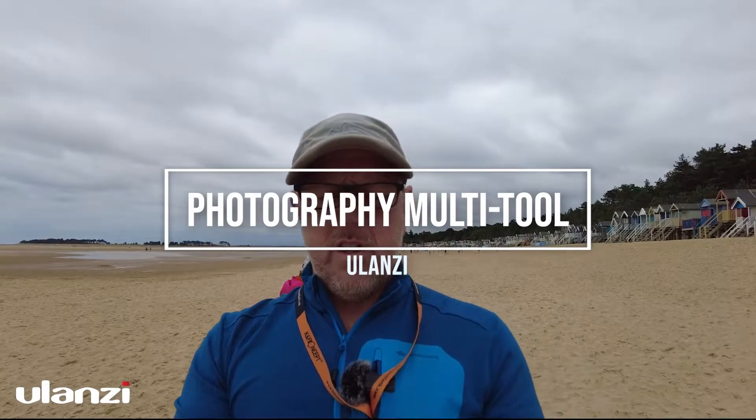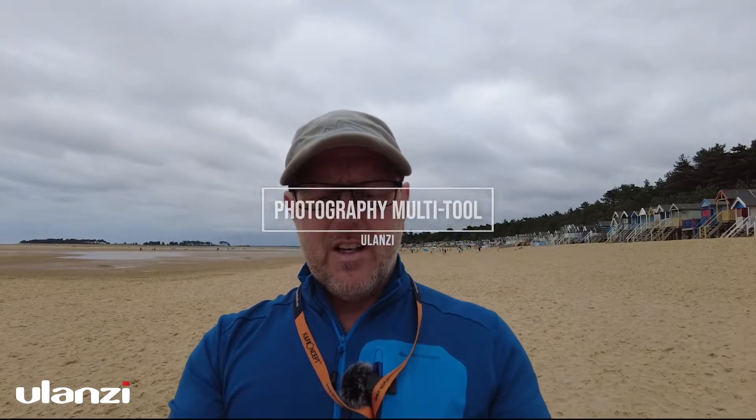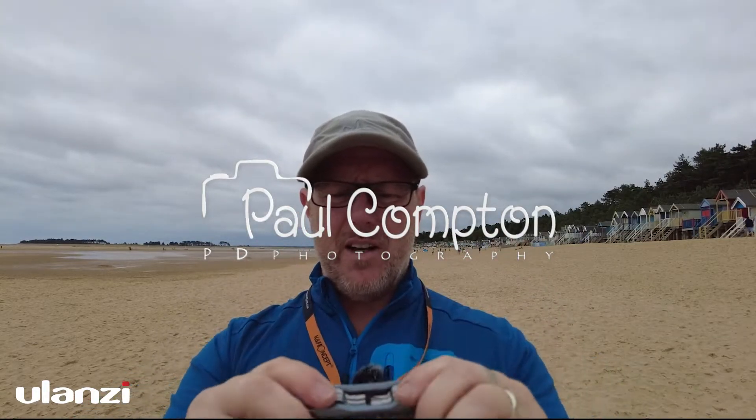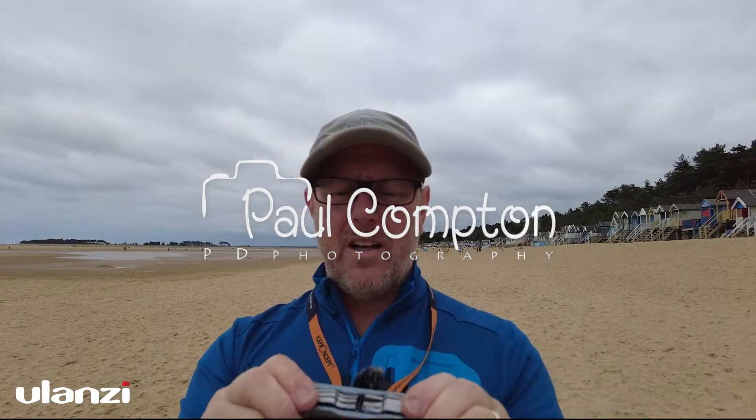This is another quick Friday thoughts. Ulanzi sent me this — a little tool to keep in your camera bag. Now this is really quite cool and quite handy.